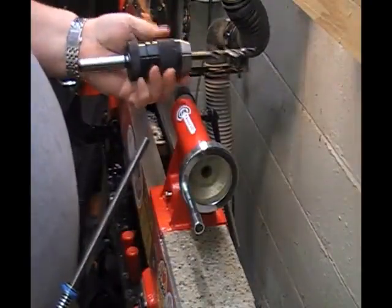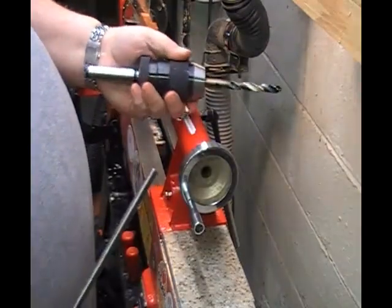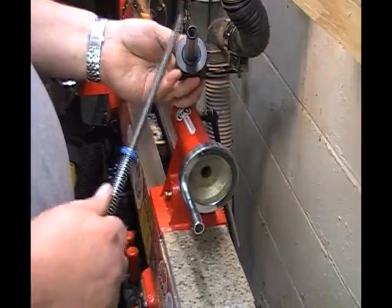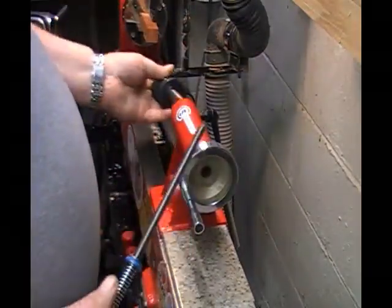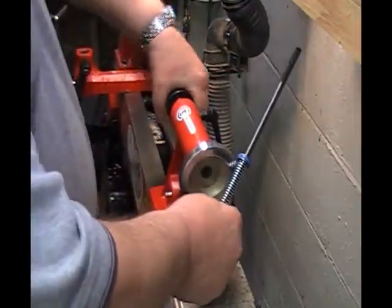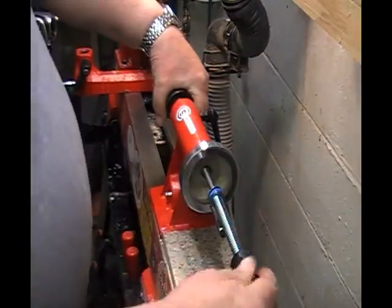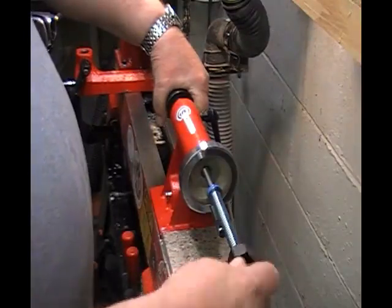What we've got is a chuck for our tailstock. This one was made for a lathe — you can tell because it's threaded on the end. And then our new drawbar. You put the chuck in and give it a twist, make sure it's tight. Then insert the drawbar into the tailstock and tighten it until it's completely tight.